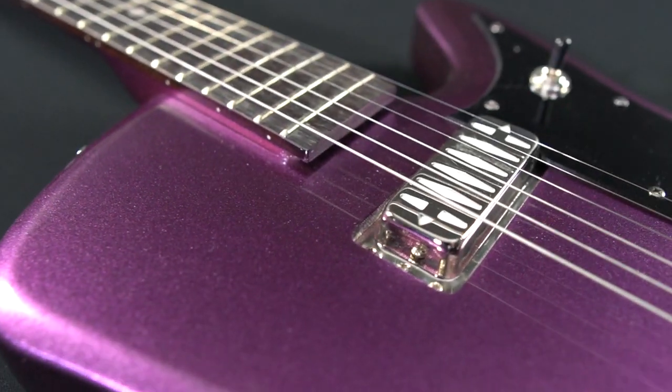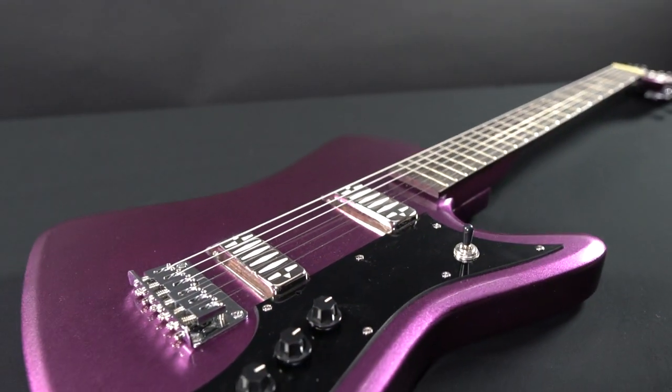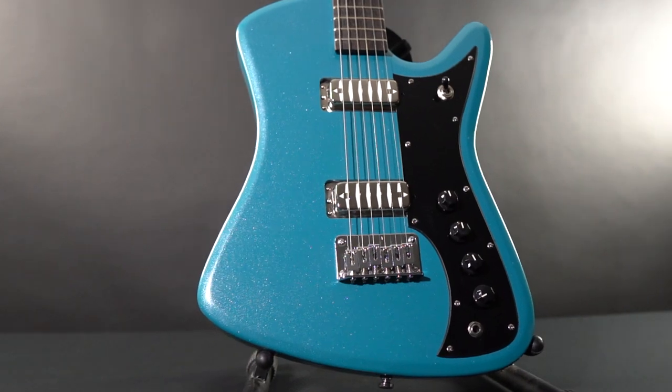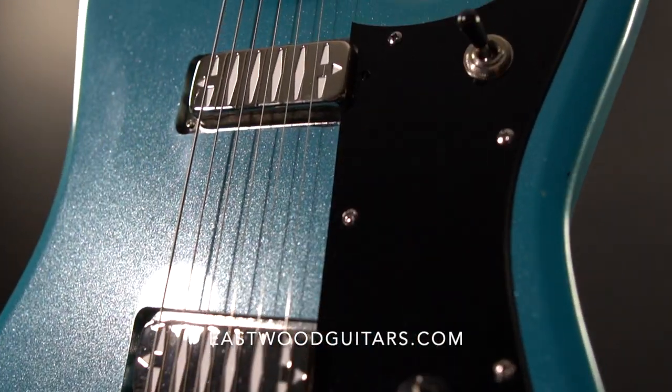a fully adjustable S style bridge, and two DeArmond inspired Valco Argyle pickups, each with their own volume and tone control. This is true mid-century style upgraded for the modern working musician. Visit EastwoodGuitars.com to learn more.